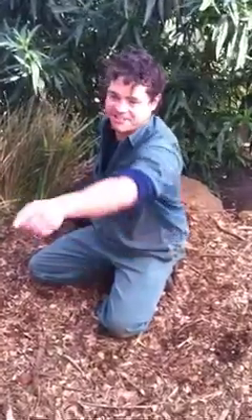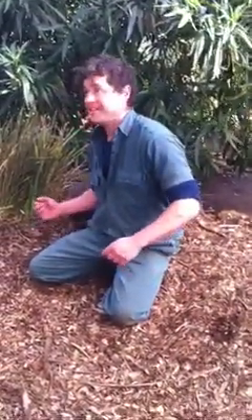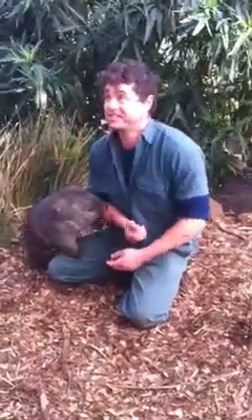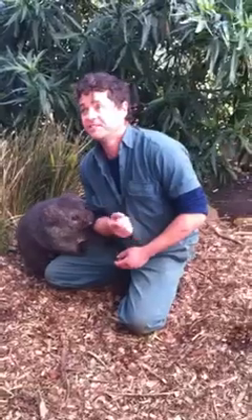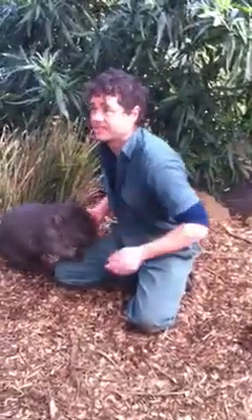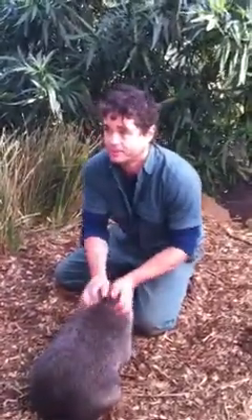The most common injury is cracking your knee on the rail as you struggle to get out. Now he's still got some growing to do — a maximum adult weight of 40 kilograms, and he could be up to a metre long when fully grown. So imagine an animal twice as long as this, almost three times as heavy, and capable of running at 40 k's an hour over short bursts.